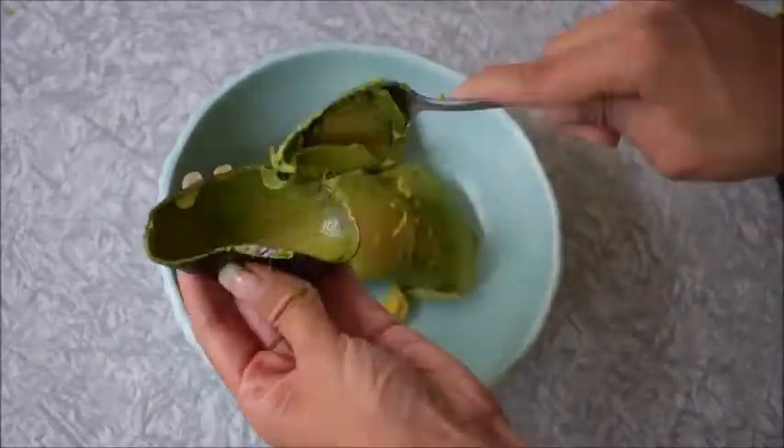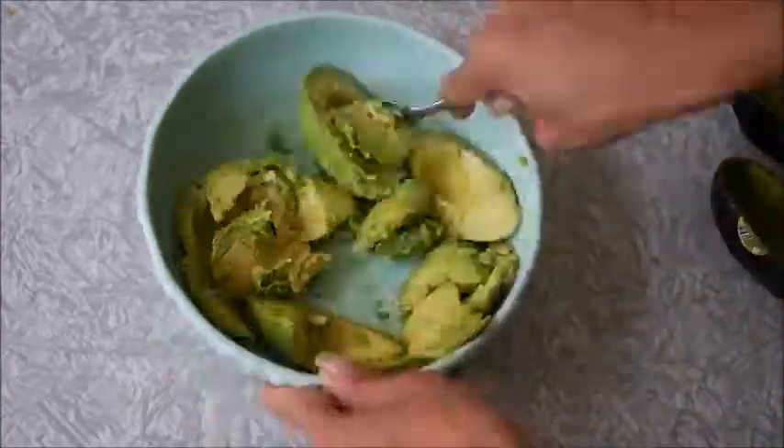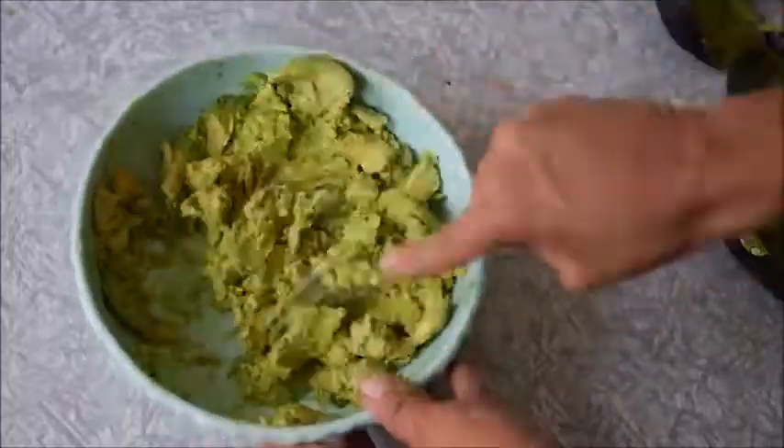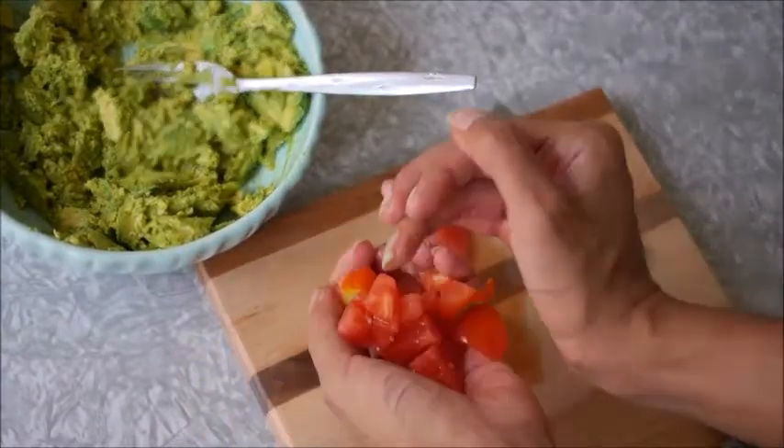First, you're going to take three avocados, scoop them out into a bowl, and mush them into a consistency that you'd like. Then you're going to take a tomato, dice it up, and throw it in.